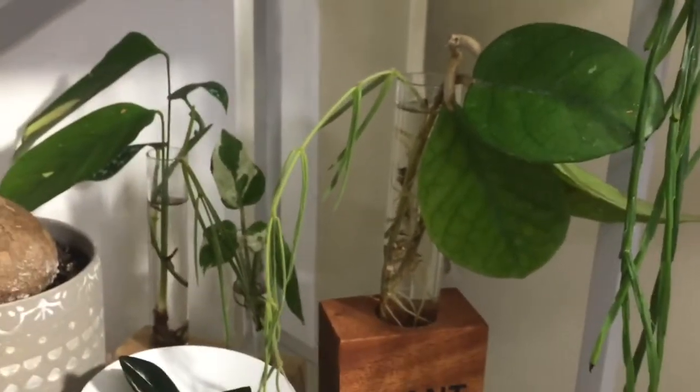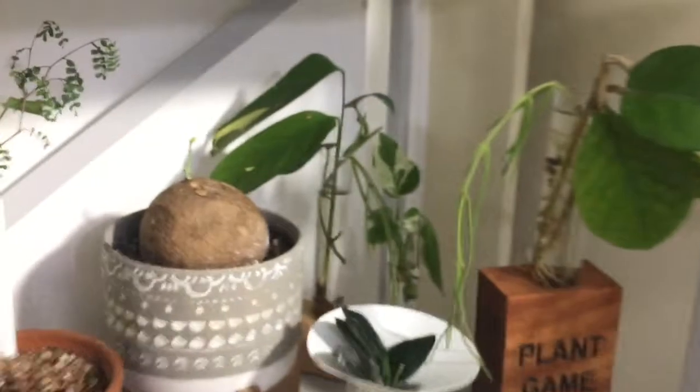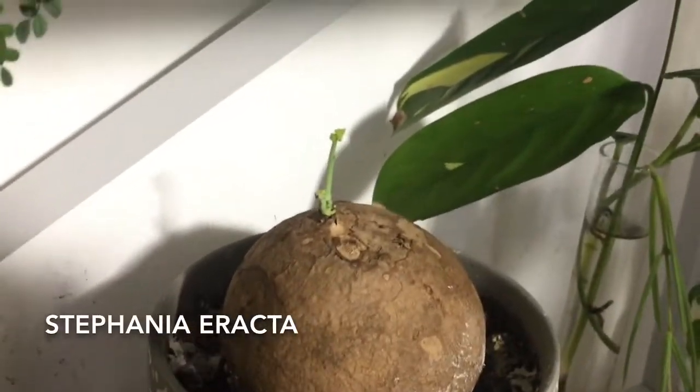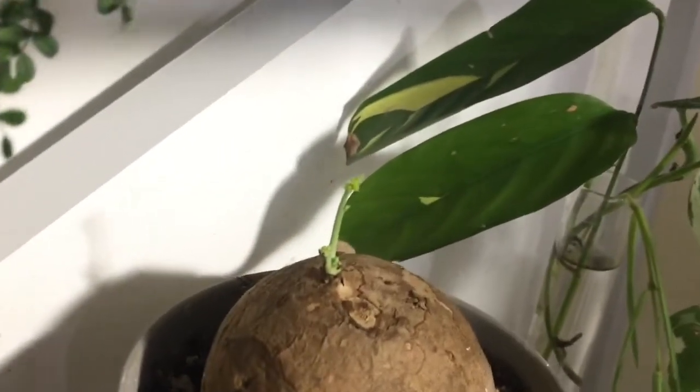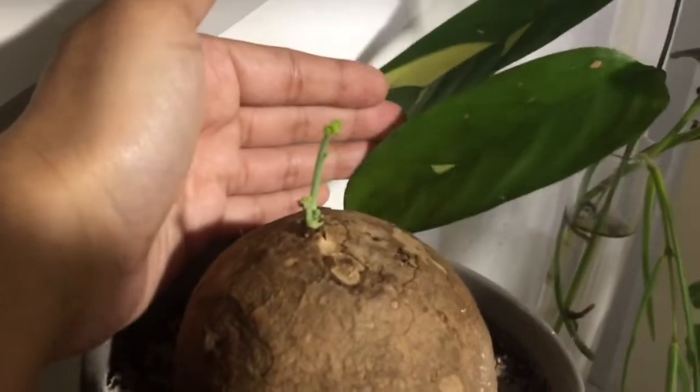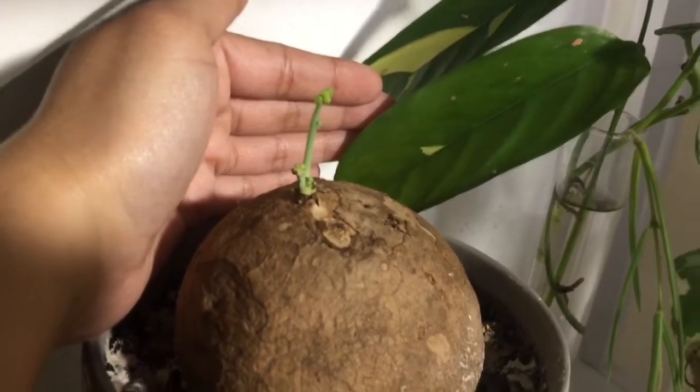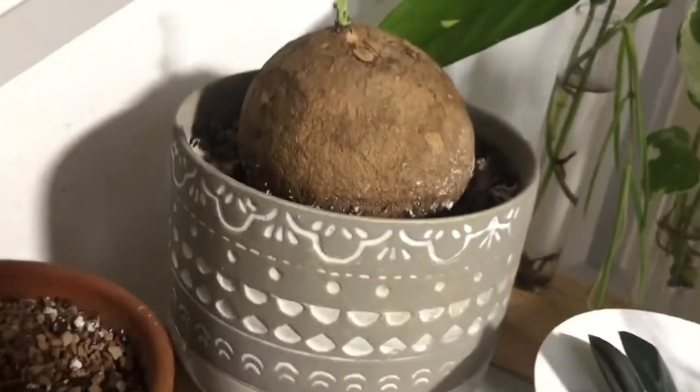I'm going to put all the names on the screen because I think I'm butchering all the names. And then back here I just have more cuttings. And this is my Stefania Erecta and it's giving me new growth — I don't know if you can see it. It's so cute. No leaves yet, but you know, something's happening. So I'm happy about it.